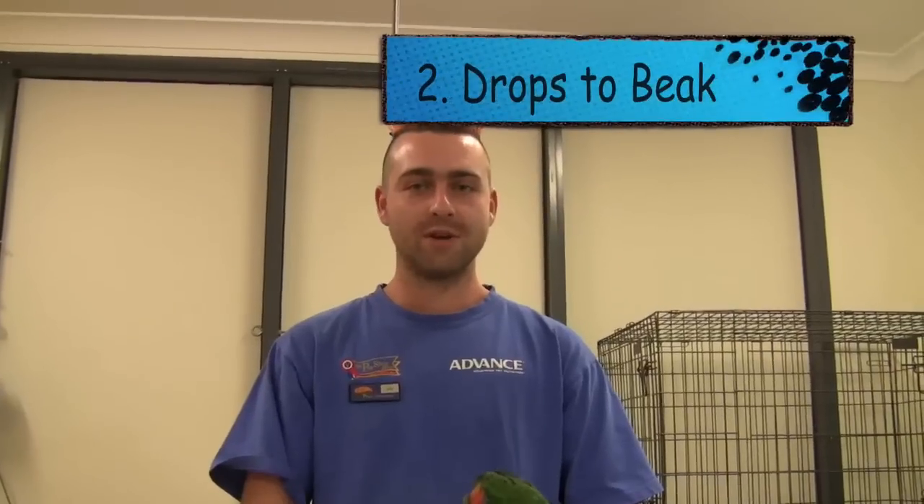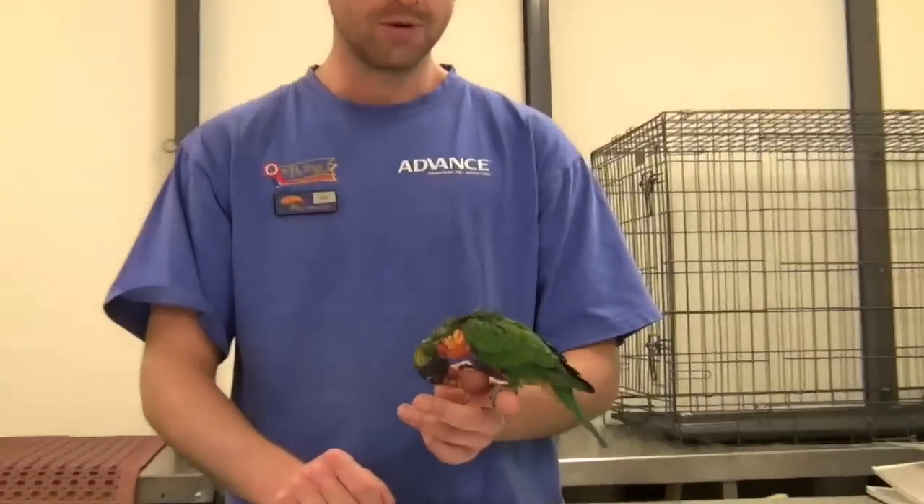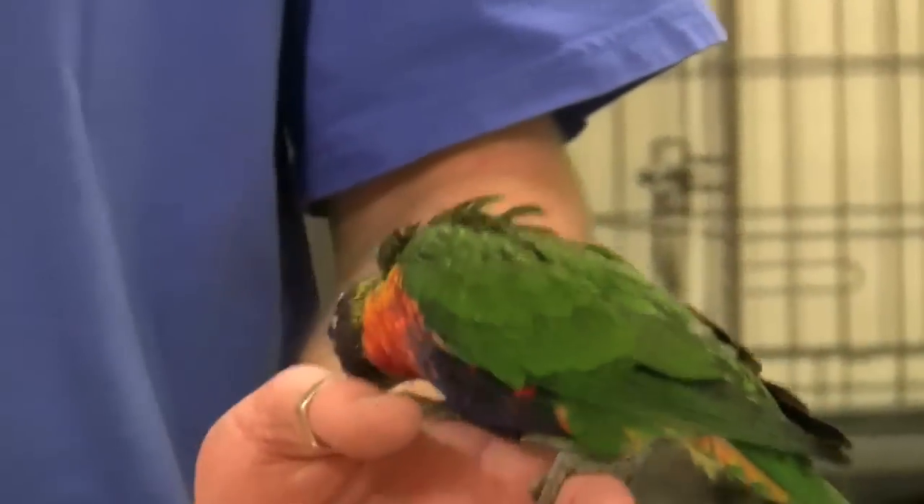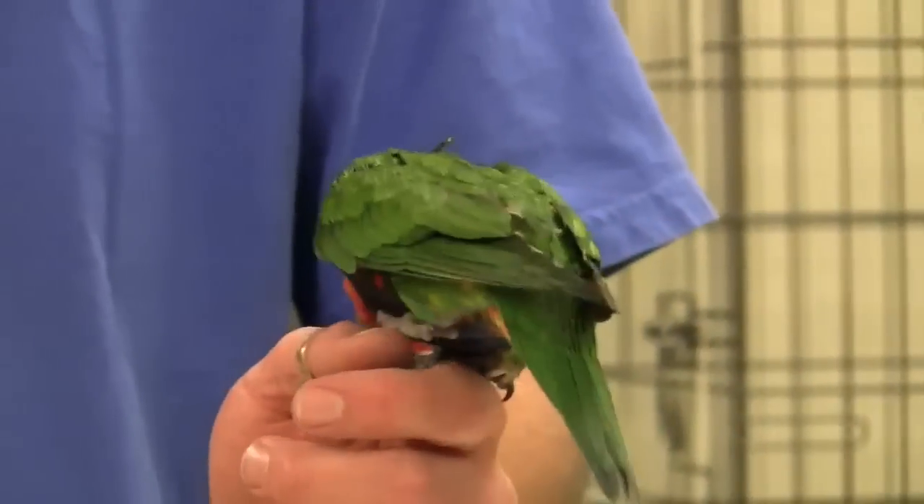The second way of worming your bird is drops given directly to the beak, which is quite an easy way of worming your bird but may not be the most accurate way. You also have to be careful that the bird does not inhale any of the medication.